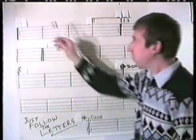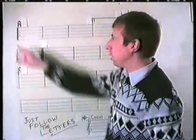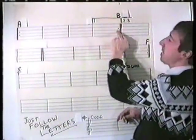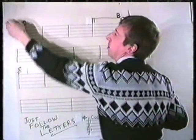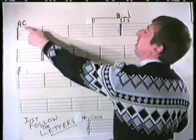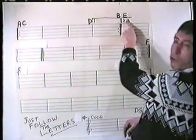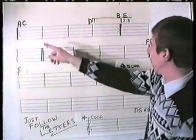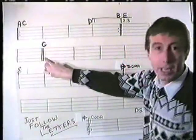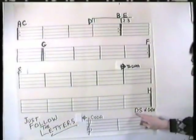All you need is a pencil. We write the letter A at the beginning, because that's where we start. Then we go from A all the way and play up to B. From B we go back to the beginning, which we'll call C. C goes to D, but this time we don't play the first-time bar — we stop at D and jump straight across to E. E goes all the way down to F. From F we go back to G. There's another repeat sign there. G goes all the way down this time to H.